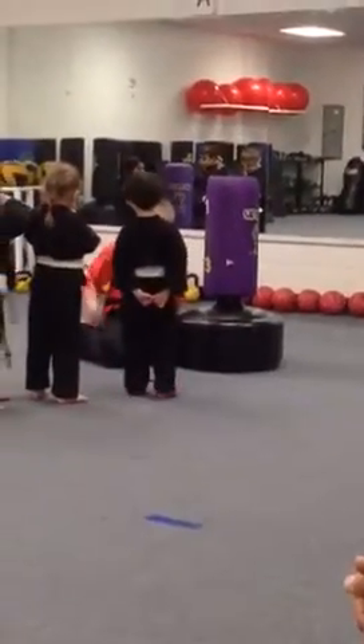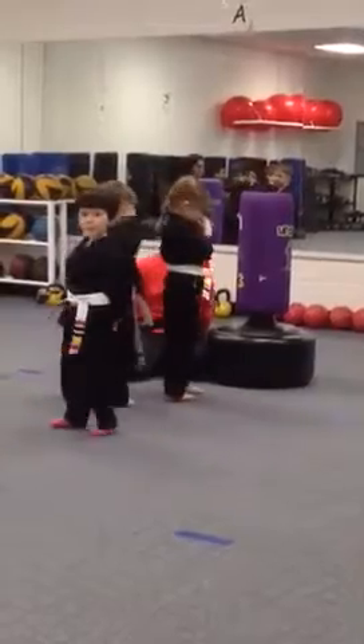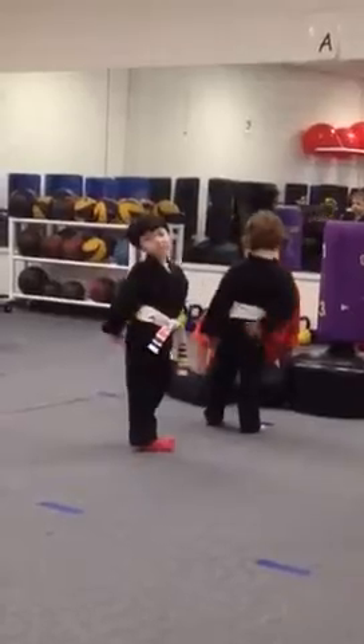Don't bend your wrist, don't cut it. Just super straight. There you go. That was a good solid punch, but then don't bend. There you go, just like that. That's how much you do your punches. Okay, good? Nice job.